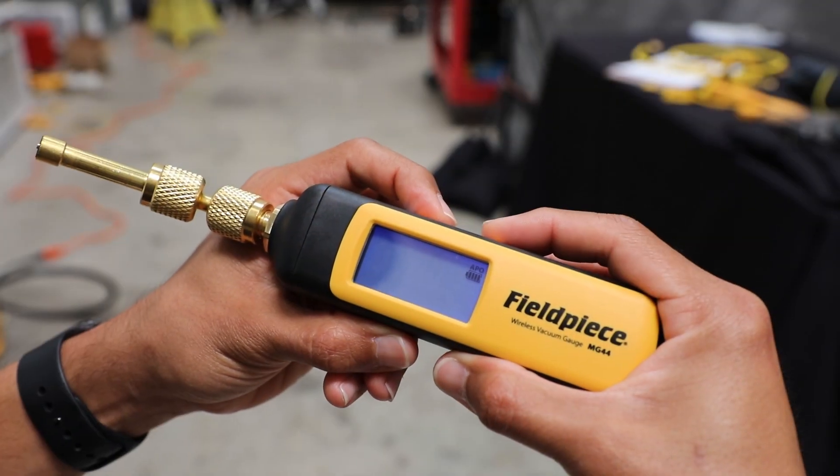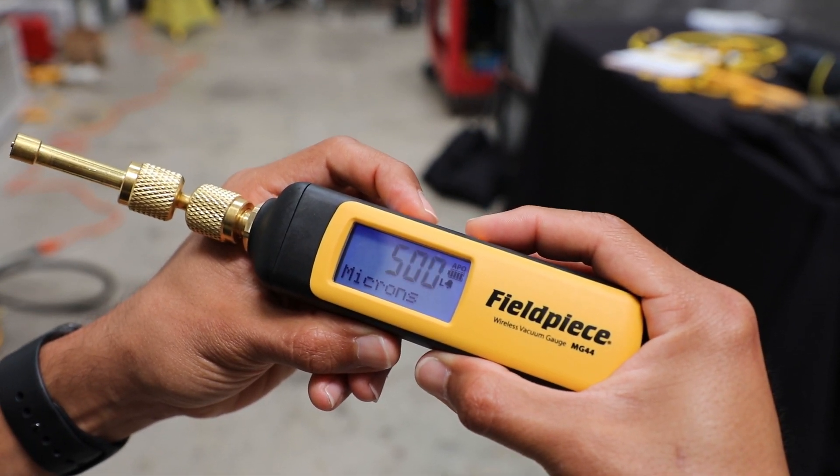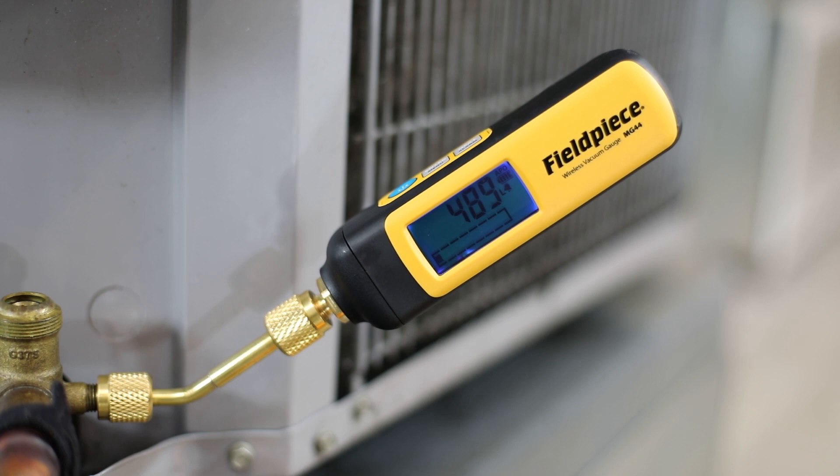Plus, the MG44 has customizable high and low alarms to indicate to the technician when the desired vacuum levels have been reached.